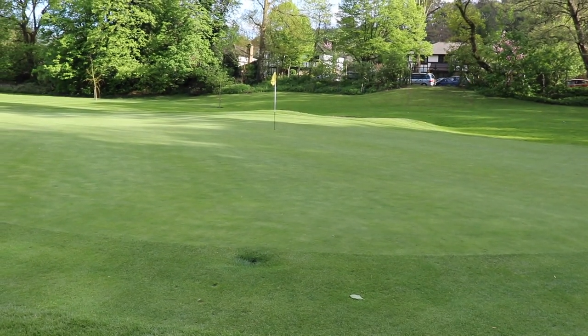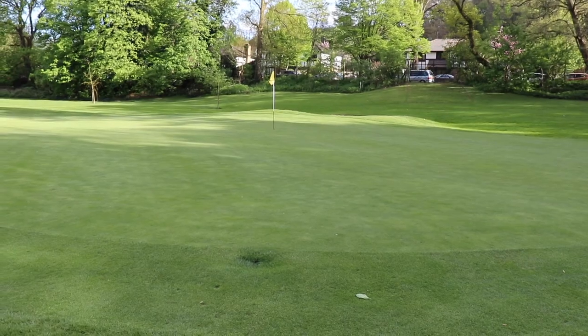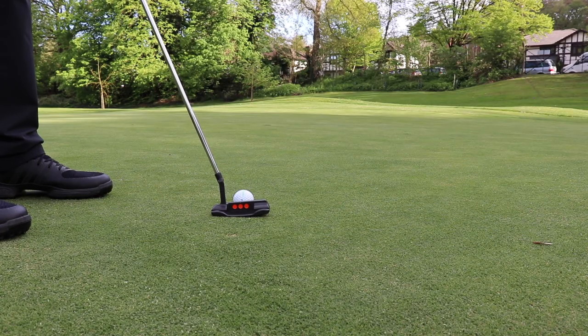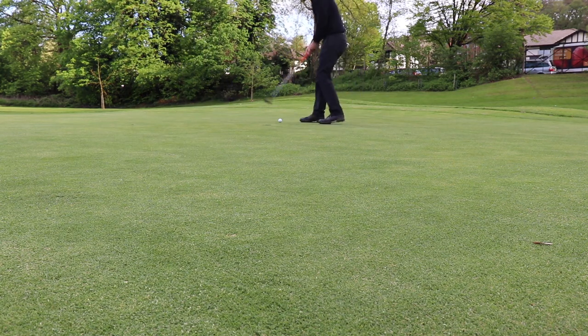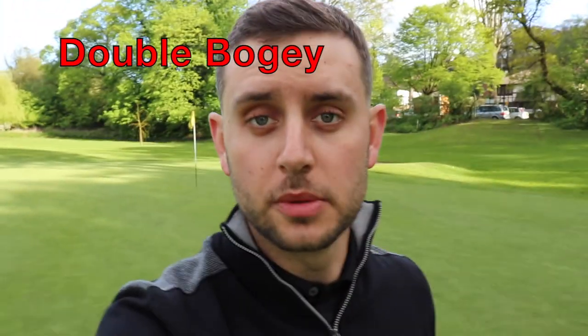We are on the other side of the green after a poor tee shot. We have a fairly routine chip to the flag — let's see if we can get this close and make bogey at least, otherwise we're back to level par after such a glorious start.